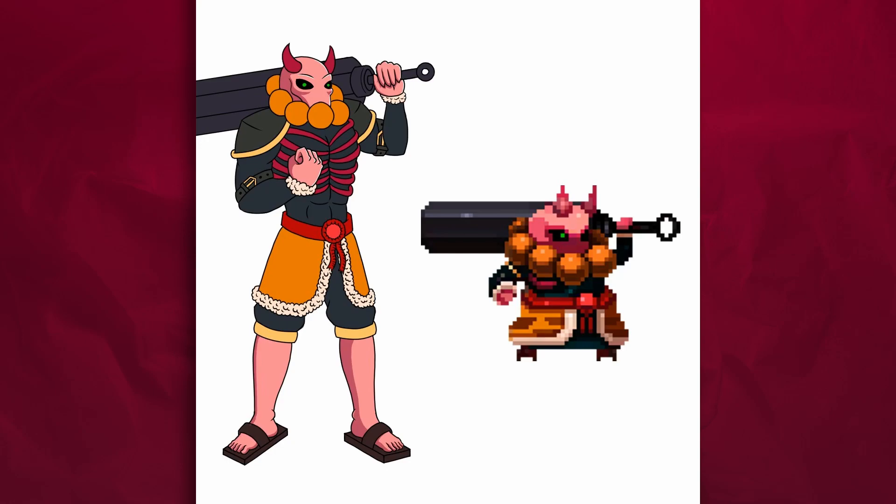Here you can see me pretty much doing the shadows and the lights. I really enjoyed this last process because it's the most fun for me. Also the coloring is pretty fun — it's really enjoyable.